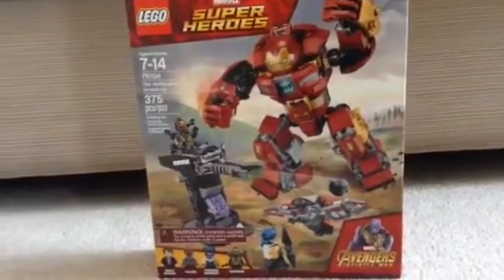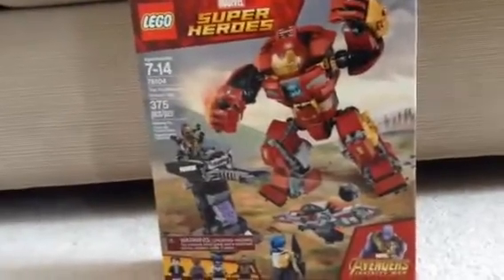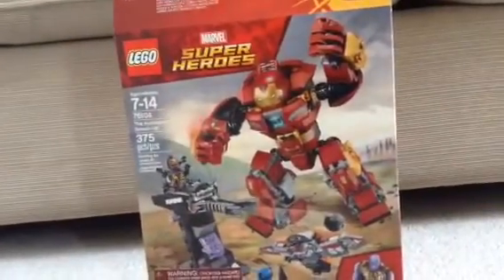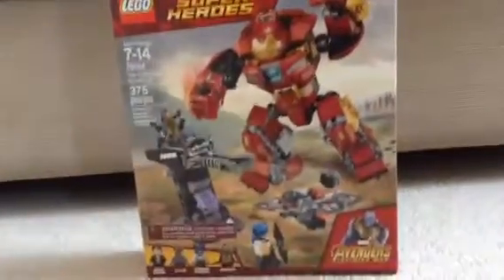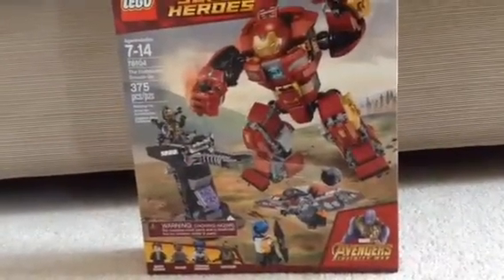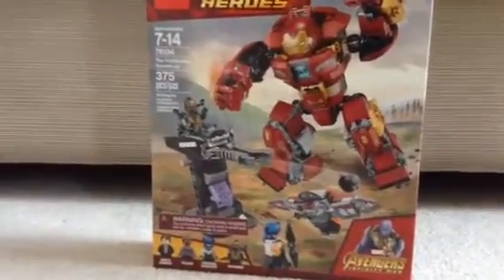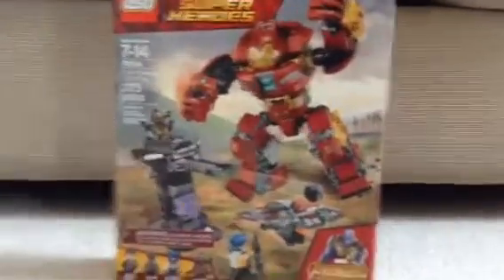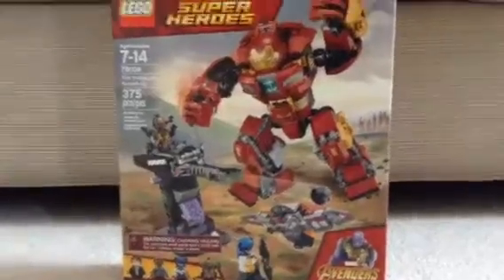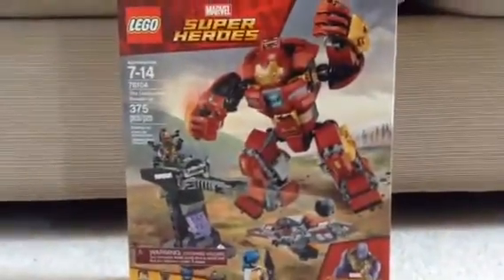There you guys have it — that is my review for the Hulkbuster Smash-Up LEGO set for Avengers Infinity War. Hope you guys enjoyed this video. If you did, leave a like — that would be appreciated. Definitely let me know in the comment section below what you guys think of this set. I personally think it's a really cool set because we get some really cool figures and the new Hulkbuster, which is awesome. I'm very happy with it. Peace out and I will see you later.